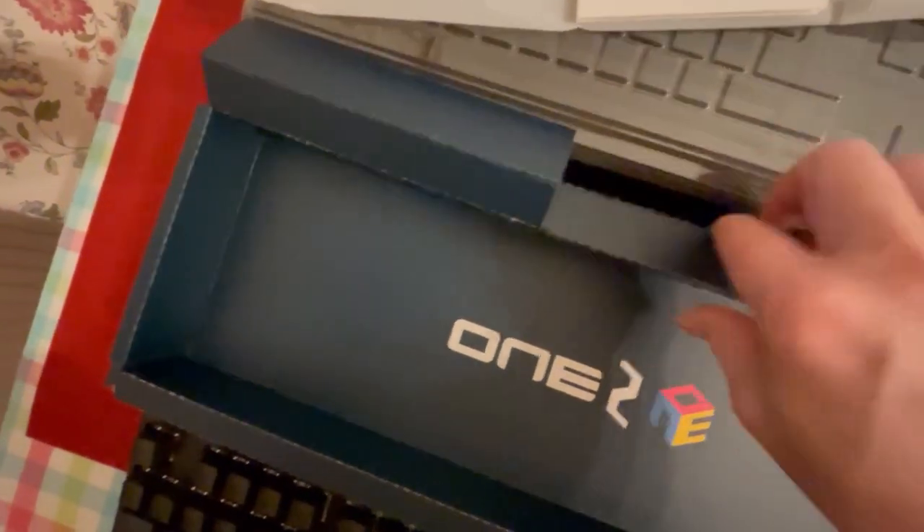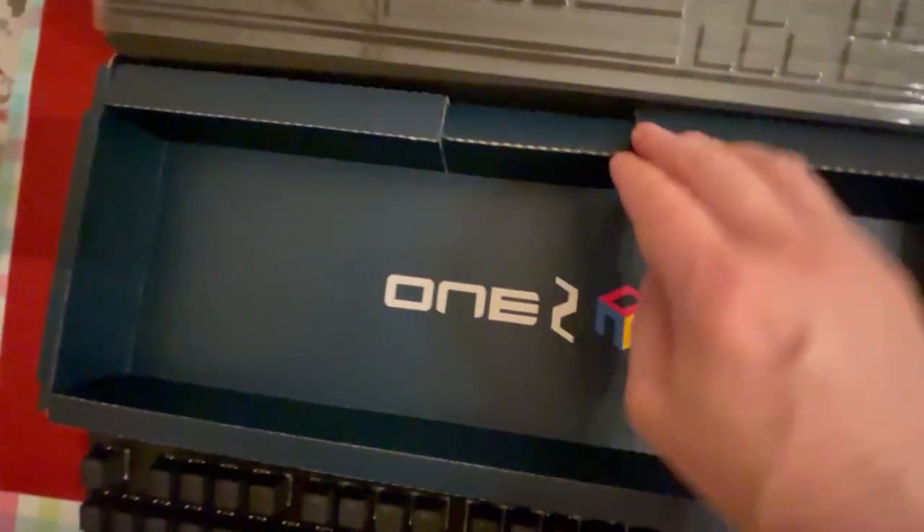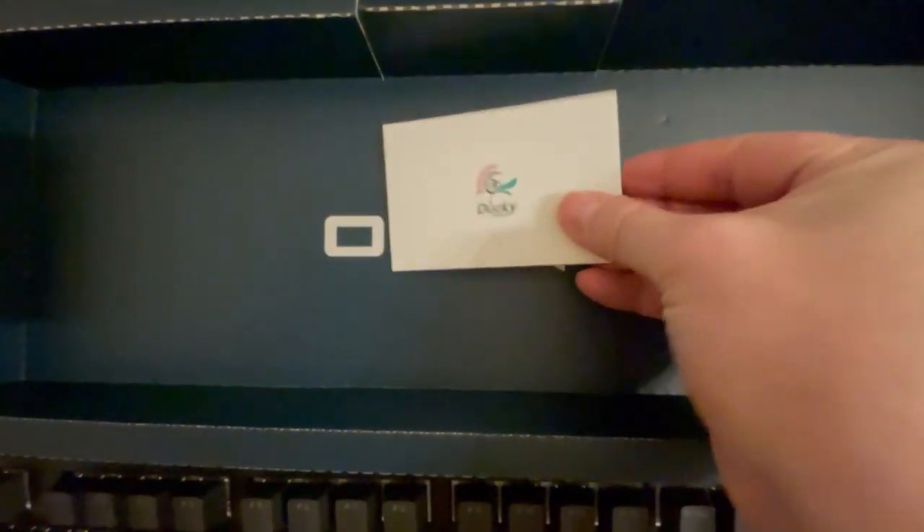We have a keycap puller, an extra spacebar keycap, a USB Type-C cable, and we also have a manual — the quick start guide.